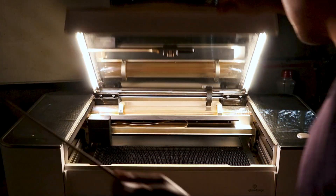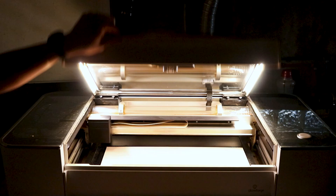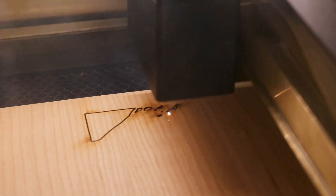I start up my laser cutter, insert a sheet of 1/8 inch cherry plywood, and start cutting each panel of this lamp. The first pass focused on cutting out the tree trunk, branches, and foliage pattern for all four panels.